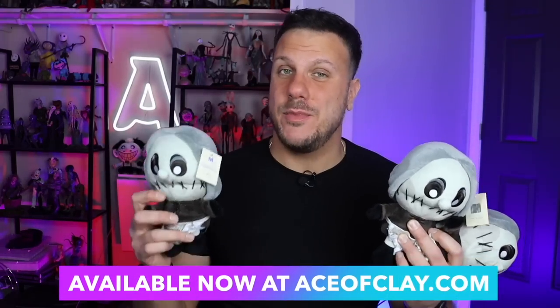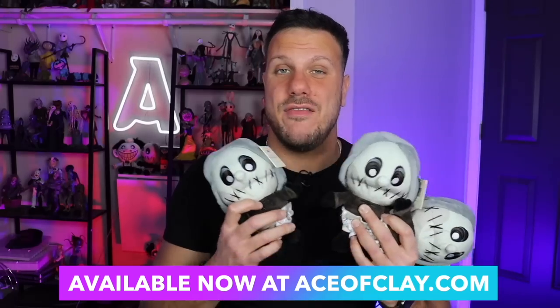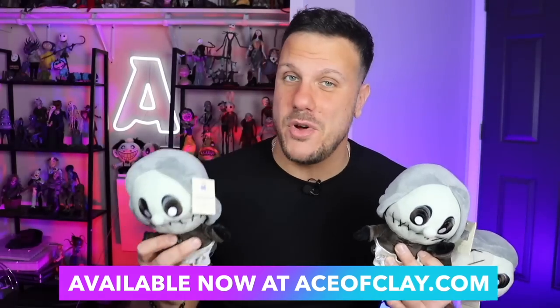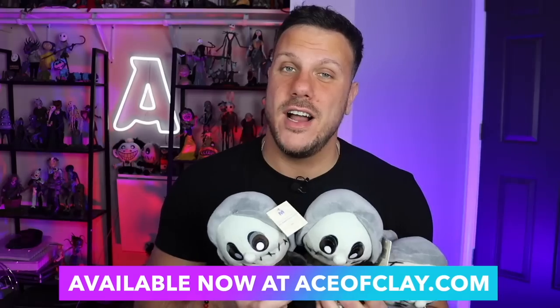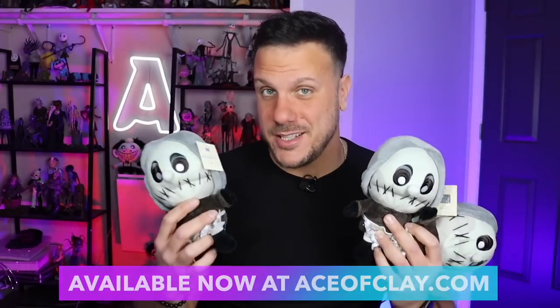The Seamstress plush is back and she is available right now at aceofclay.com. I am signing these and there is a very limited number of them in stock. So if you want to grab one, now is your chance because once she is gone, she is gone forever. Aceofclay.com, link in the description box below.